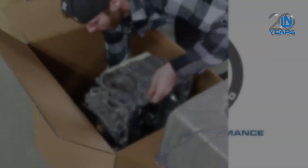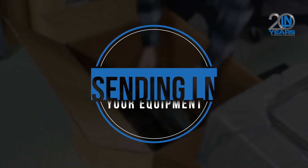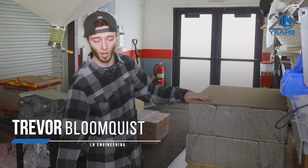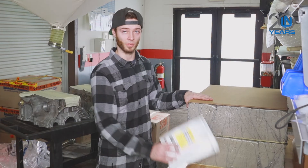I'm going to hand this over to Trevor — he's going to show you how this all works. When you pay for the prepaid service to send your engine or case halves to us, you will receive the block box, two foam pieces, one divider, and a packet of stickers.